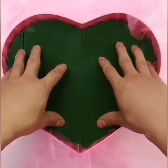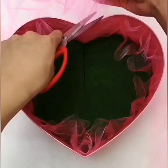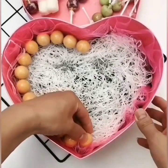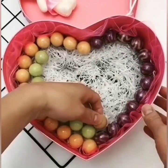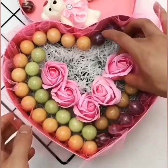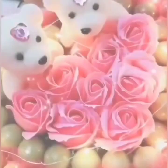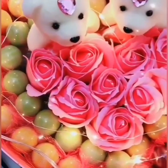Again, we are using foam and a hard box. Again, we are using some embellishment. You can also use chocolates, candies, or some sweets of your choice. Again, we are using flowers and cute teddy bears, and some lights to give it a beautiful look. Here is your lovely gift for your beloved one.